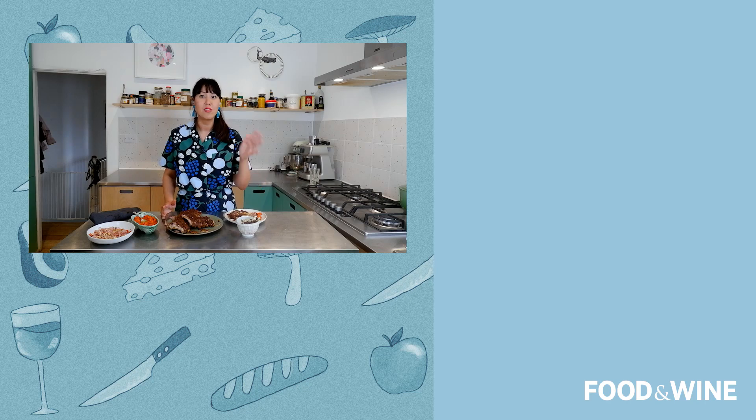Thanks so much for watching. I'd love to hear your thoughts and comments on how you made your Balinese sticky glazed pork ribs. Can't wait to see that — see you later, bye!